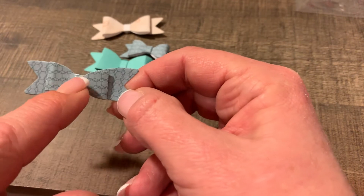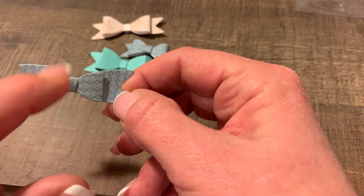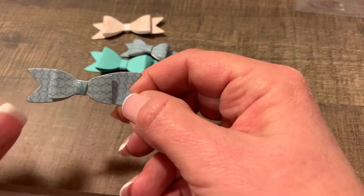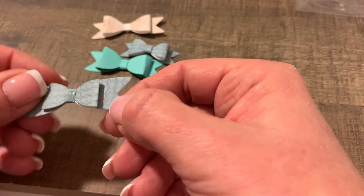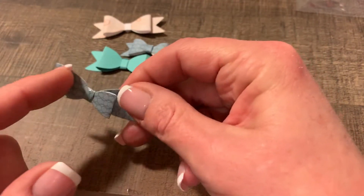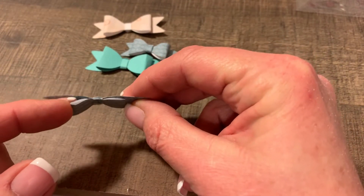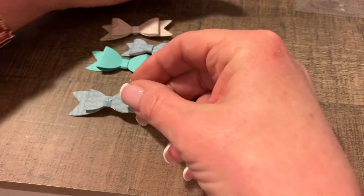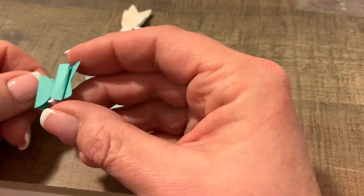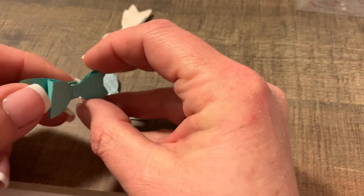And then we have this one. This one I put a little — what the heck is that called — the Nuvo jewel drops, or whatever that's called. Put a little bit there to shine it up. But here's my problem with it: they're laying too flat. And I find that the thicker the paper, the worse it looks, because it just kind of folds.